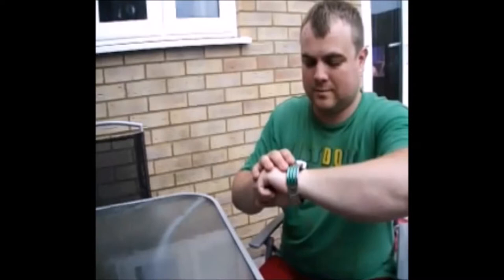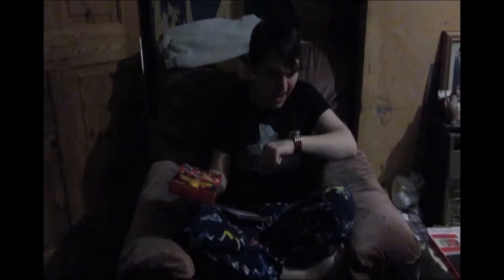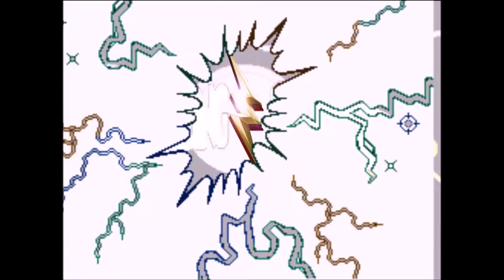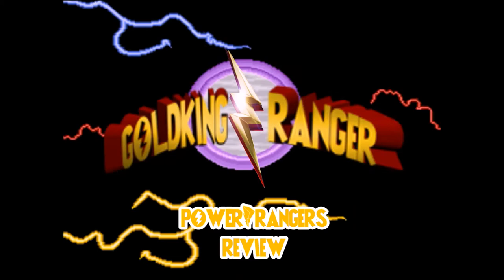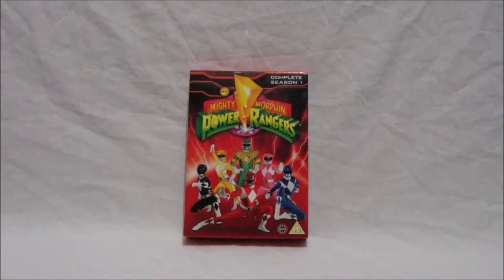Hey, thanks Green Dragon Ranger. I know just what to do — it's reviewing time! Hi there Power Ranger fans, it's time for another Gold King Ranger Power Rangers DVD review, and I'm very excited because in this video we will be reviewing the Mighty Morphin Power Rangers complete season one UK DVD.